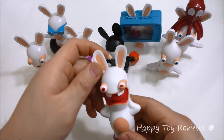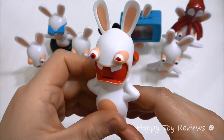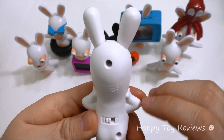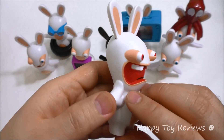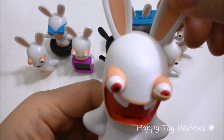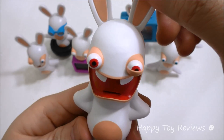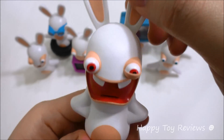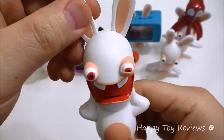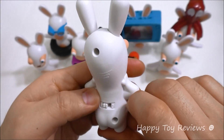Toy number four is Boi Rabbid. And why is he called Boi? Let's find out. Turn it on to one, and what you do with him is you actually pull on his ears. I guess that's the sound he makes when he screams — that's hilarious! One more time. That's just great.